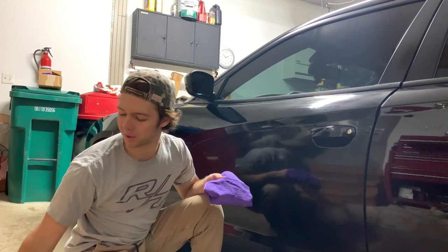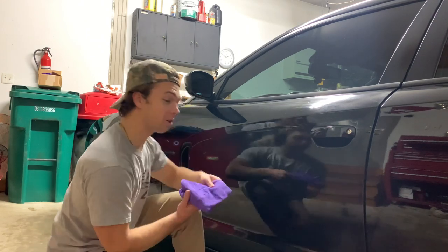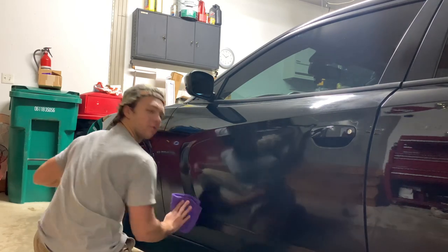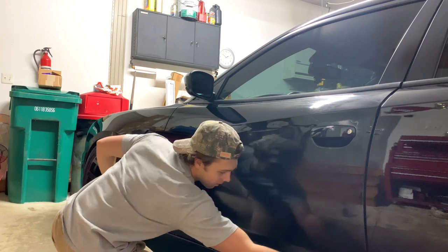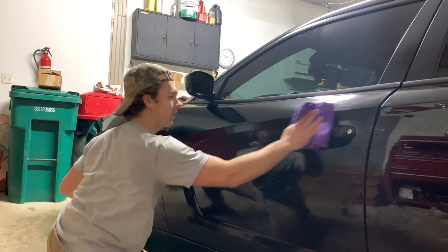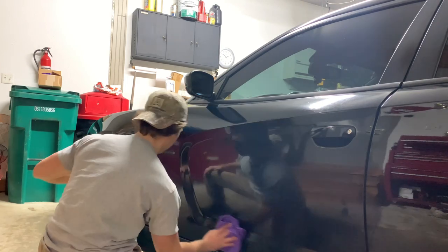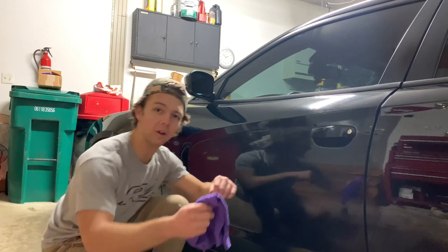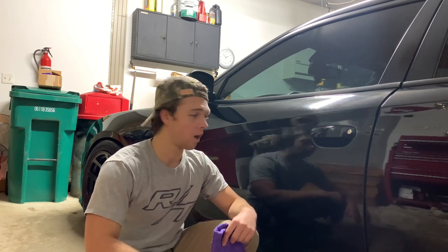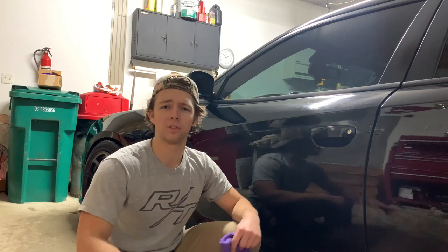Typically I'd be doing this outside but it is literally freezing — it's like two degrees. Luckily the garage is heated so that helps a lot. I'm probably missing spots; I'm not a professional, just want to clear that up. Apply and go in a uniform direction, just keep working it into the paint. After you fully apply it you're going to want to let it sit for one to two minutes, let it haze, then buff it out with the other rag.